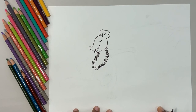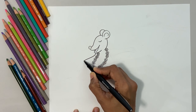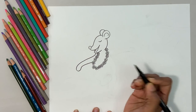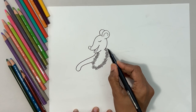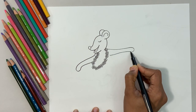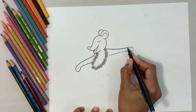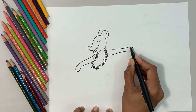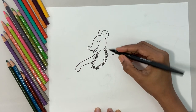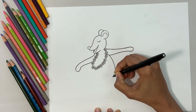Now let's do the hand. I go forward from the garland, do a curve line, take a turn and go back — that's one hand. Now the other hand. Let me draw it properly because the line is not dark enough. There you go! Now I do the body — I do a curve line.